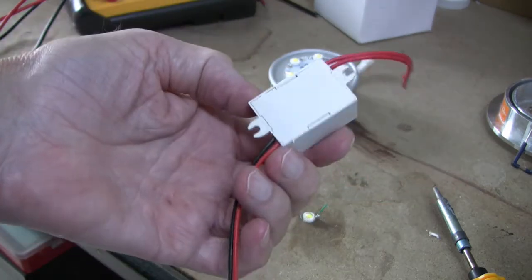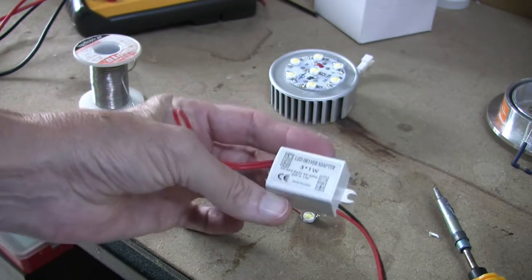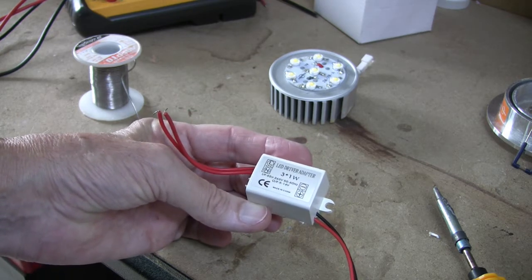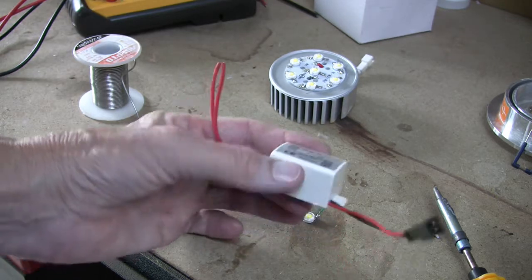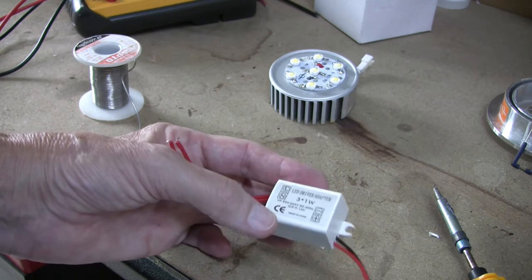The little driver transformers — this one is for the three watt version, the one I've just shown you — cost pennies, but to be fair they're full of junk capacitors and things like that. So far, touch wood, I've not had one of these fail yet; it's always been the LEDs. The drivers for the bigger ones are three times the size of this and they run cold — they don't generate any heat at all.